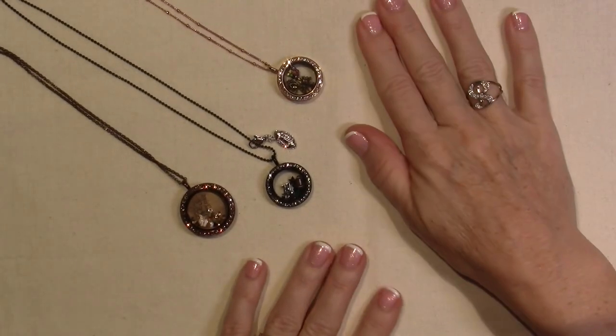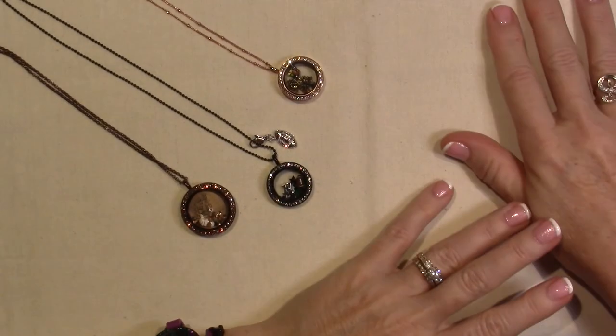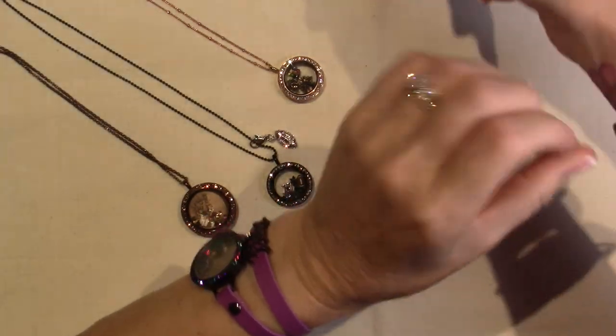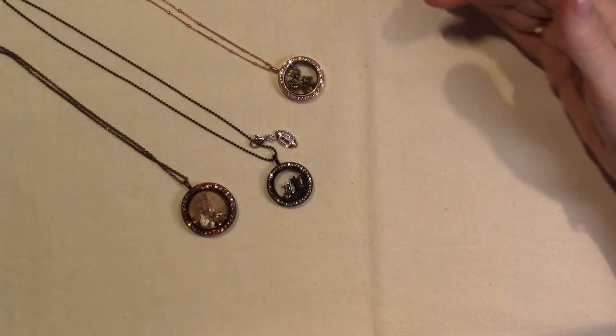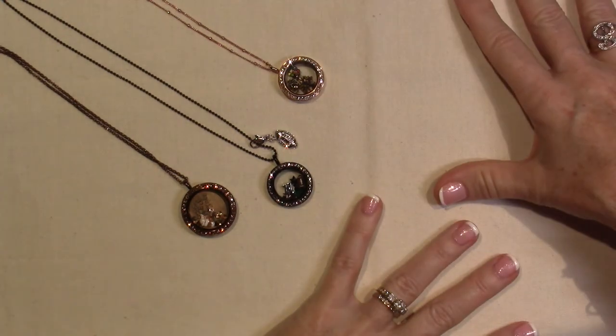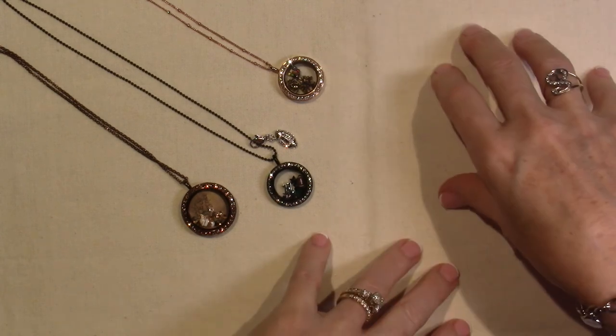Hello, it's Sarah. I just wanted to share a couple of new things that I've gotten from Origami Owl. Also, the holiday collection is going to be available — I mean Christmas holiday — because we still have the Halloween stuff.